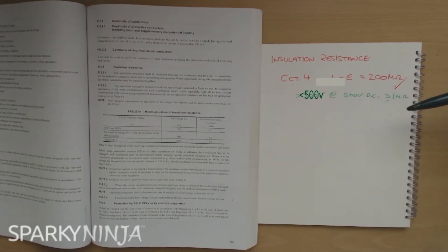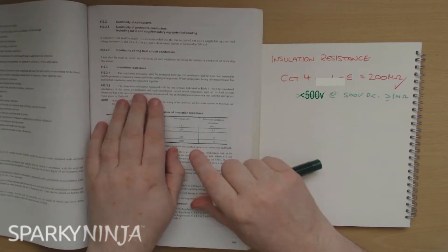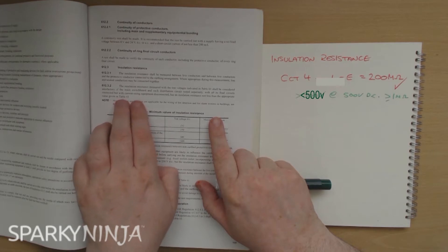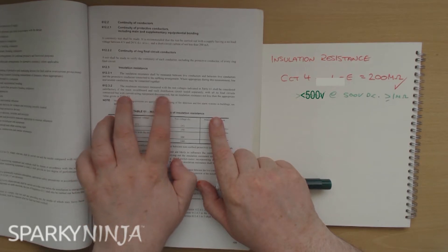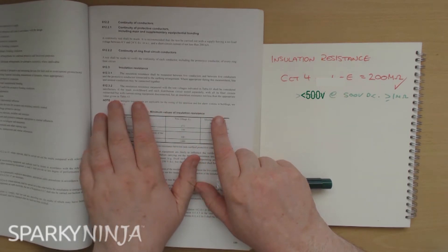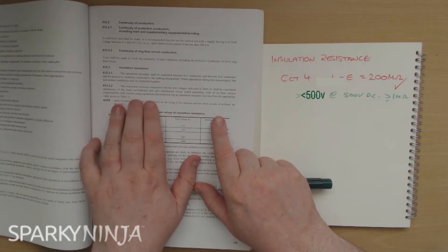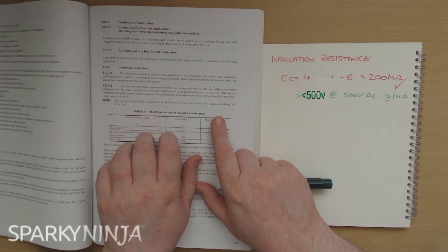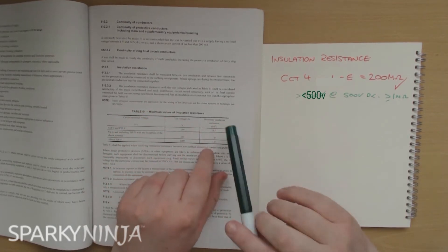But let's read the regulation more carefully. The regulation actually says: the insulation resistance measured with the test voltages indicated in table 61 shall be considered satisfactory if the main switchboard and each distribution circuit tested separately, with all of its final circuits connected and the current-using equipment disconnected, then the insulation resistance shall not be less than the appropriate value given in this table.